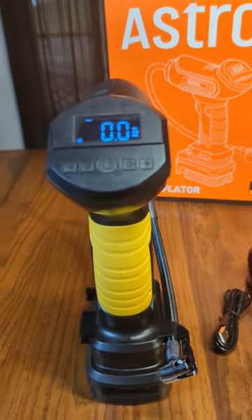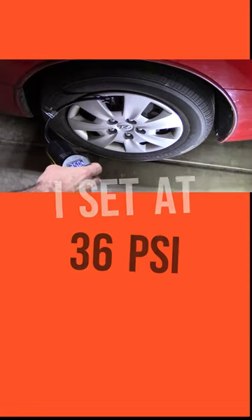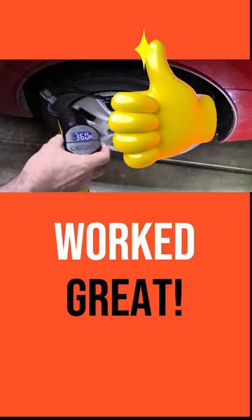Really nice quality. I'm impressed with it. You can see it shut off at 36 PSI.